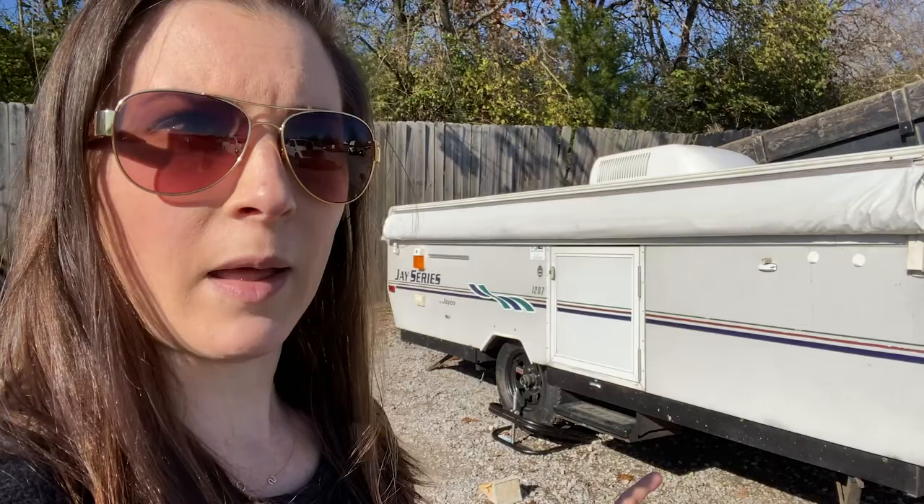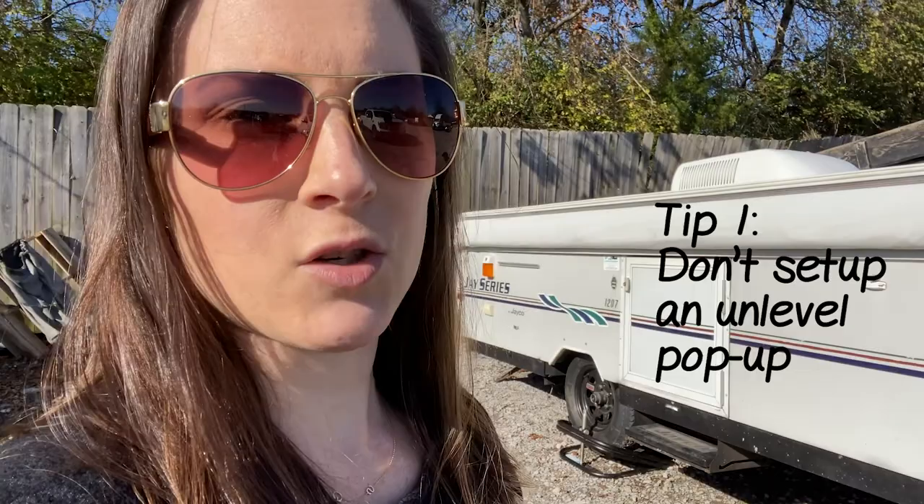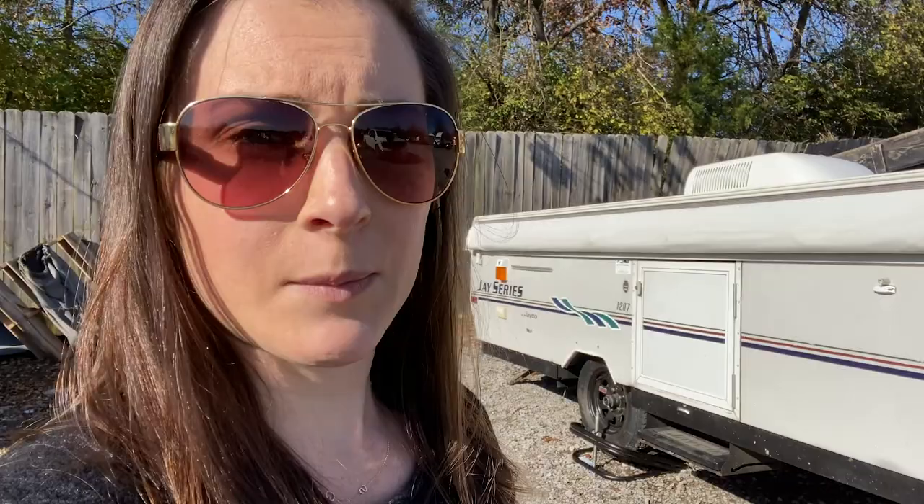With a car full of kids, this is definitely the simpler method. We've got it level front to back and side to side. You don't want to pop up a pop-up camper if it's not level because these things are really fragile and there's a lot more that can go wrong — the slides can bend, the door will not set up properly if it's not perfectly level. That can be really frustrating if you're trying to get the door into place for 30 minutes when it would have been simpler to just make sure it was level first.